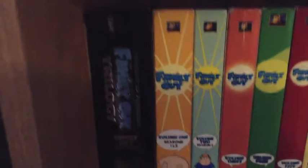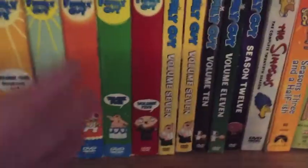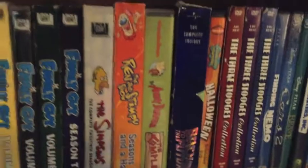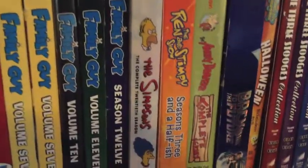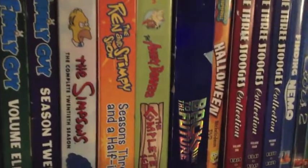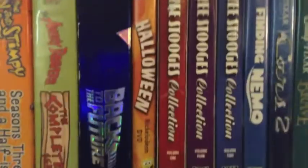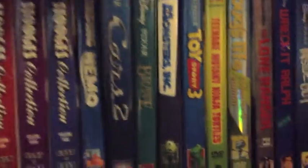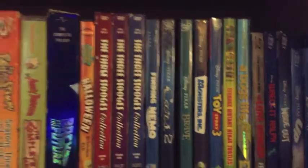Here are the DVDs. Family Guy DVDs — I've unboxed most of them, not all of them are on this shelf. I have The Simpsons 20th season, and Ren and Stimpy Season 3½-ish — I can't believe that was made in November, I feel like I just unboxed that. Back to the Future DVD, which is one of my least favorite unboxings. Spongebob Halloween compilation, Three Stooges, Finding Nemo, Cars 2 — which I did not like that much. Brave — another Pixar movie I didn't really like. Monsters Inc., Toy Story 3, which is probably my favorite Pixar movie.